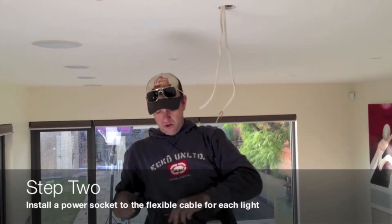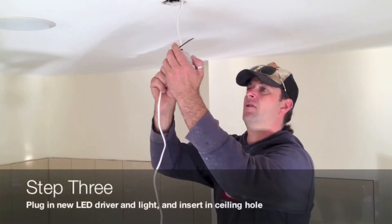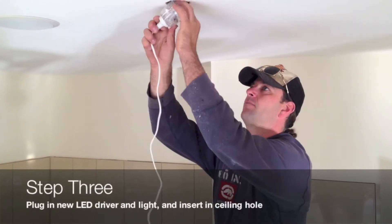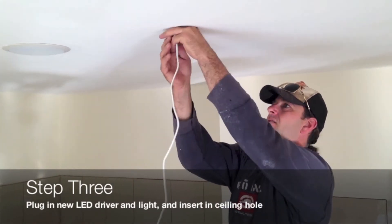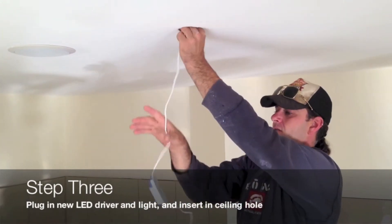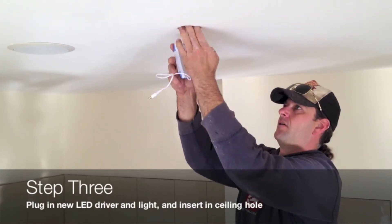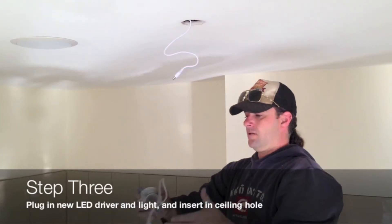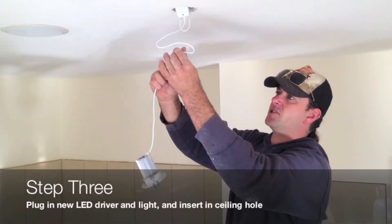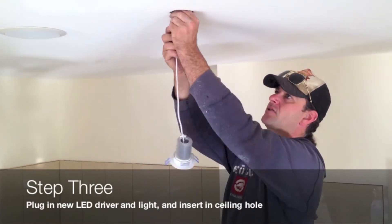So it becomes a DIY product when it's installed? Yep. Let me just quickly plug that in and pop that into the ceiling. So they're completely separate from each other and they're going to last you much longer.